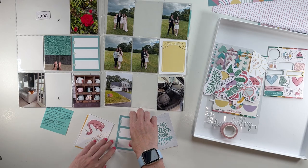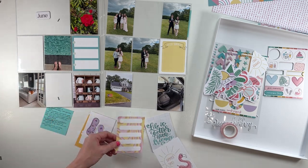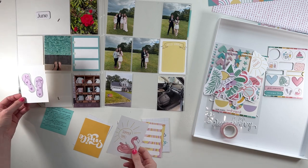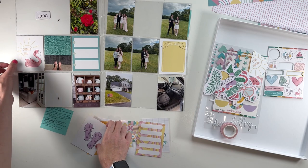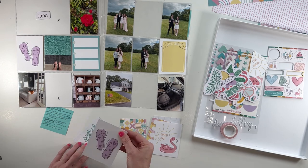I guess I could do this side and do more of like a list of some things, but I'm going to think about it. I think instead I want to do one of these filler cards — either the flip-flops or this one. Although, I also have this spot. I know I love the flip-flops. And then let's see what else we have here.